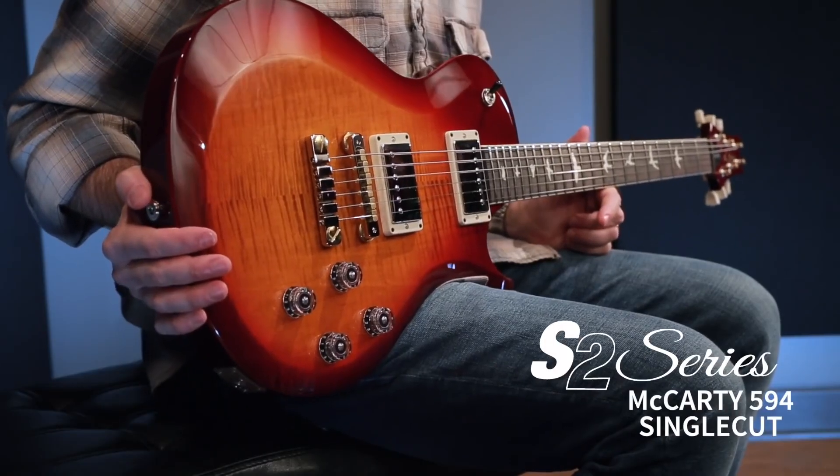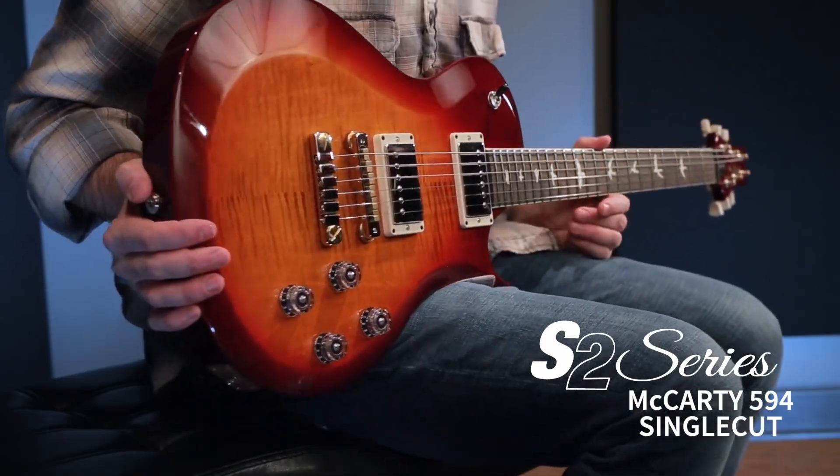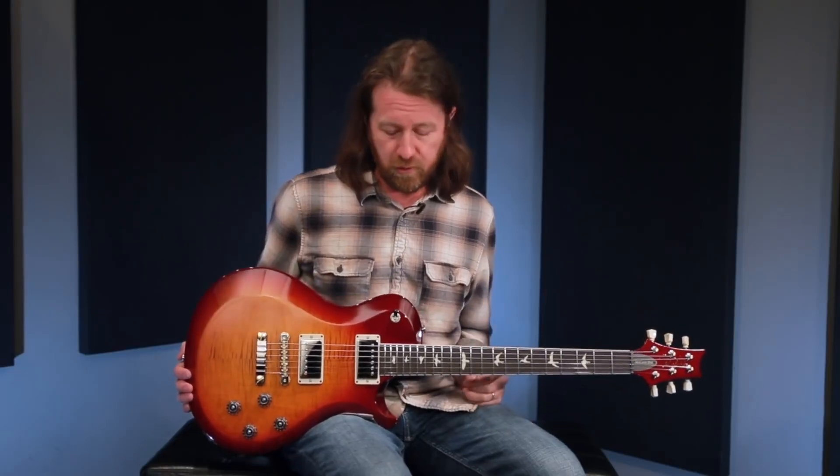Hey there everybody, my name is Brian Ewald and I'm here at the PRS factory in Maryland having a look and listen to the PRS S2 McCarty 594 single cut. The 594, which was introduced several years back, quickly rose to one of the top selling guitars in the history of the company and a favorite amongst many players, myself included.